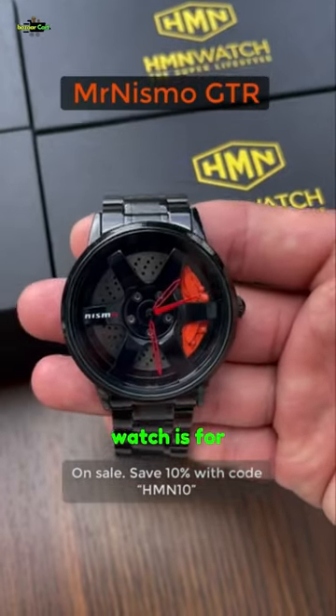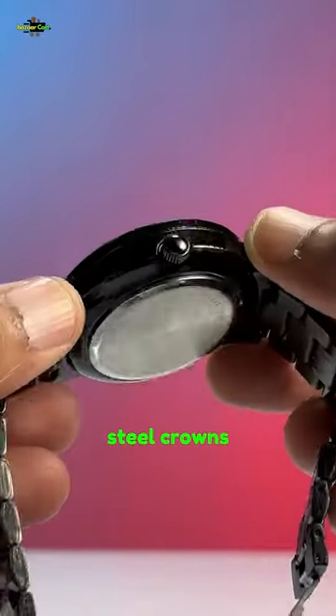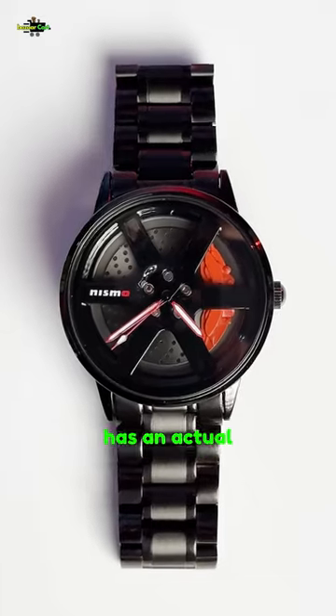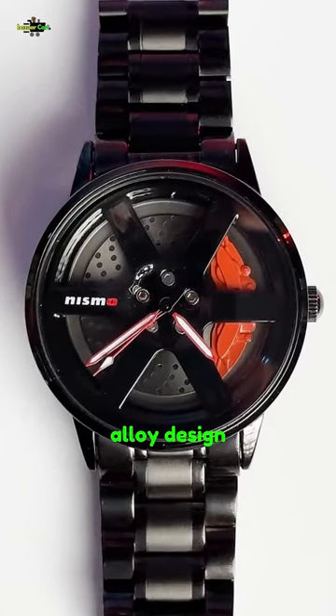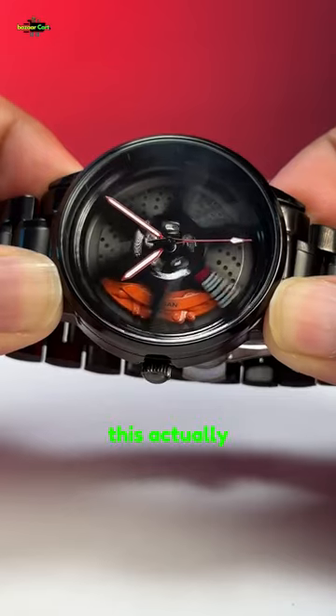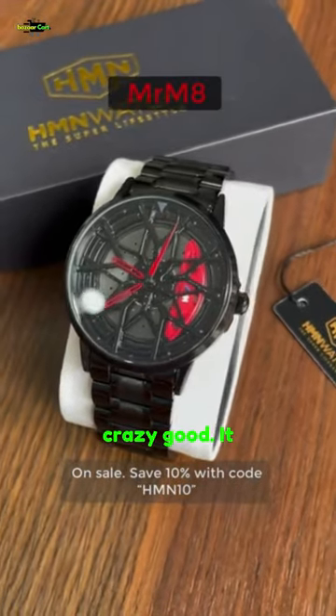This completely customizable watch is for car lovers and it's not expensive — even you can buy this. This is the RS Chrono watch, which has a stainless steel crown and sapphire glass on the front. The coolest thing is that its dial has an actual Nismo R35 alloy design based on the legendary Godzilla, aka the Nissan GT-R Nismo, and it actually rotates just like a real wheel. The details are crazy good.